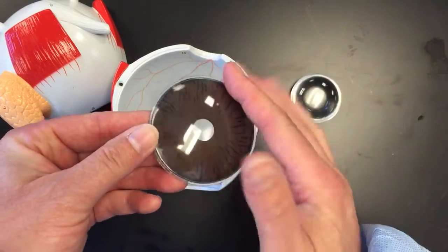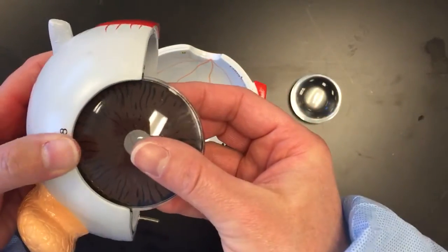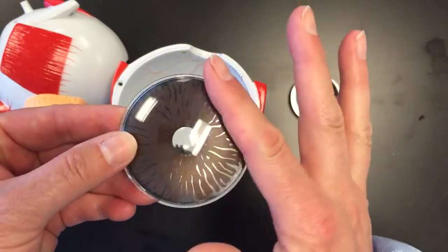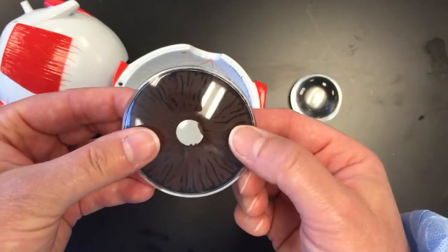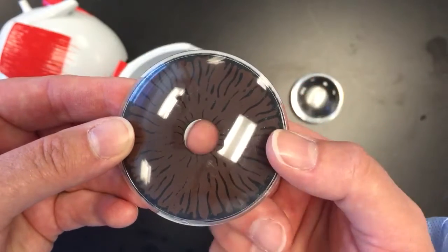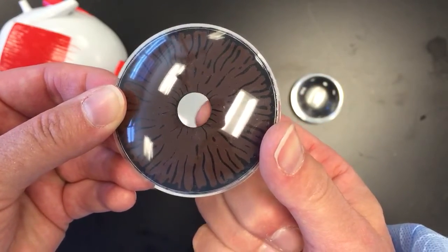This front, this anterior portion of what would be the anterior portion of the sclera, is the cornea. Remember when we did the dissection, we trimmed that off and removed it. So this is the cornea. The colored portion that you can see here, which is brown, is the iris. And then the center part of the iris, there's a hole there, and that is the pupil.